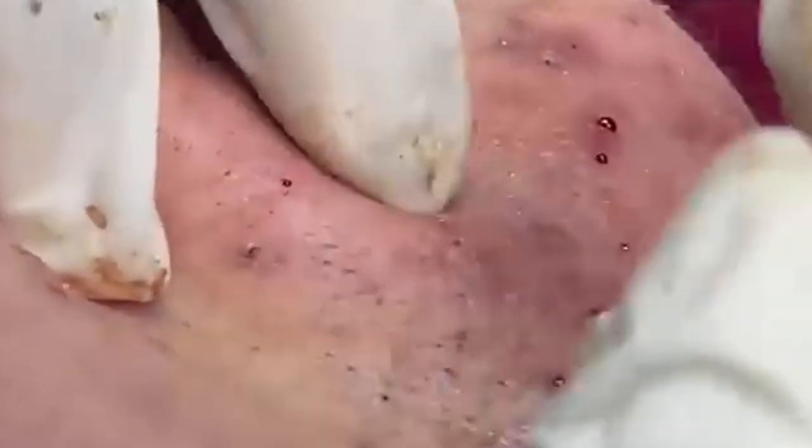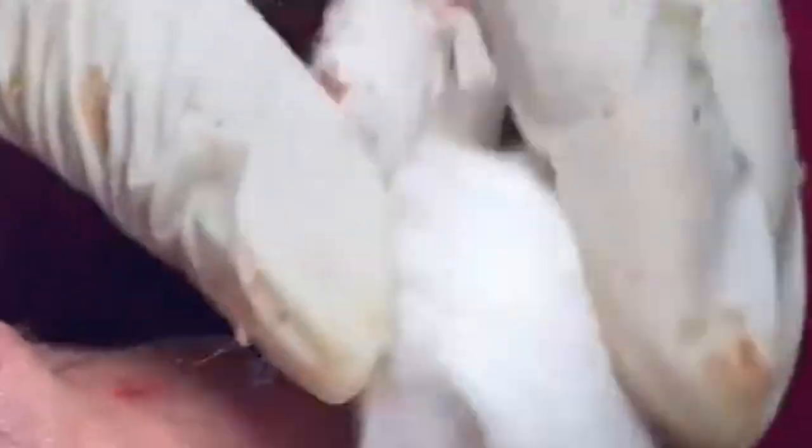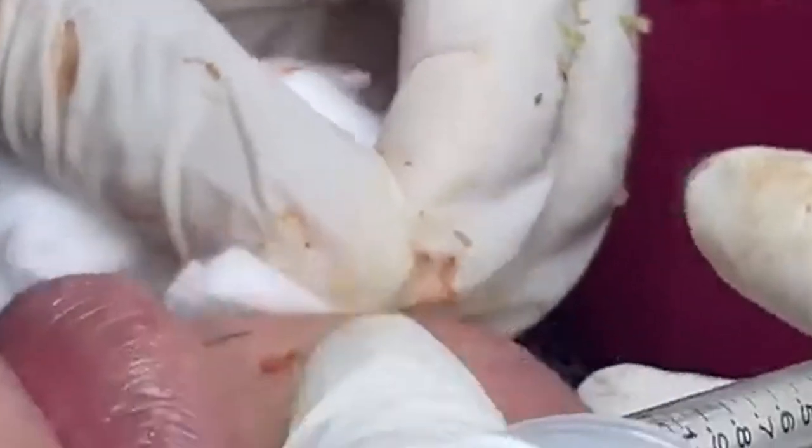A consistent skincare routine is key to achieving and maintaining healthy skin. For cleansing, the purpose is to remove dirt, oil, and impurities from the skin's surface. Cleanse twice daily — once in the morning and once before bed. Use a gentle cleanser suited to your skin type: for dry skin, opt for a hydrating or cream-based cleanser; for oily skin, consider a gel or foaming cleanser. Use lukewarm water to avoid stripping the skin of its natural oils, massage the cleanser onto your face in circular motions, then rinse thoroughly.